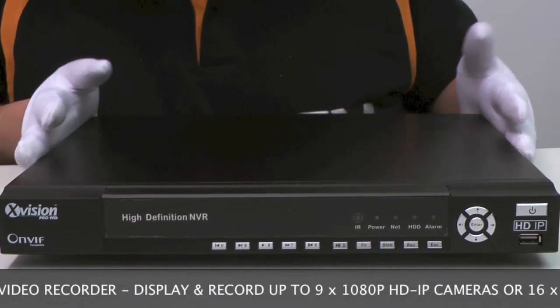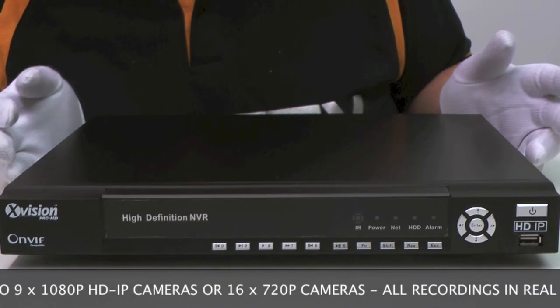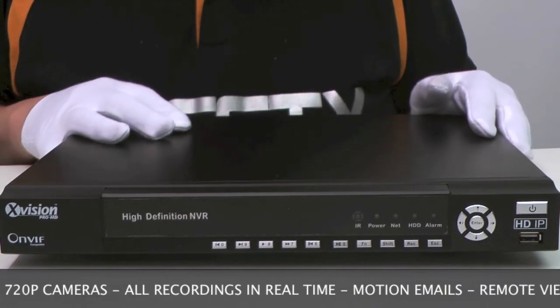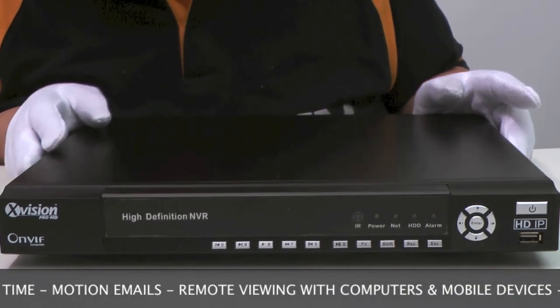You can set this to record constantly or when motion is detected, and it can be set to email you, send a beep, or record on whatever cameras you want when motion is detected on other cameras. It comes with free remote management software for Windows, and an app is available on the App Store that allows you to view it on an iPhone, an iPad, an Android phone, or Android tablets.